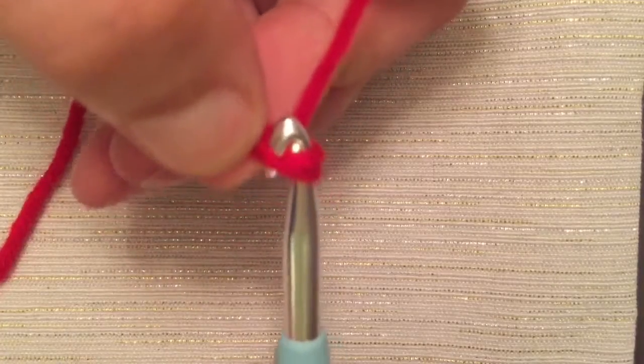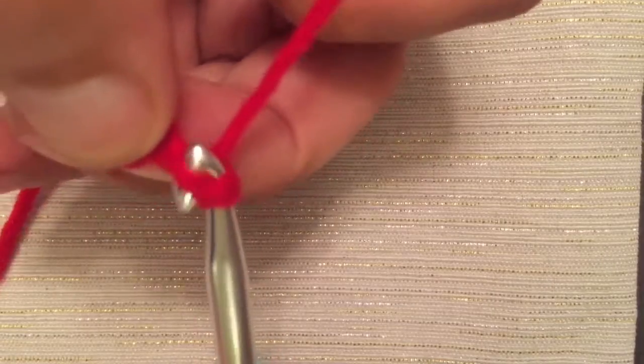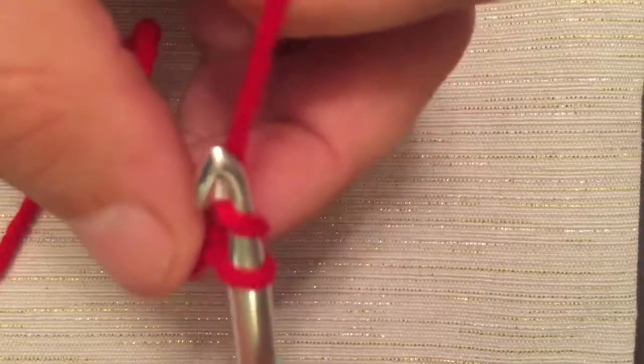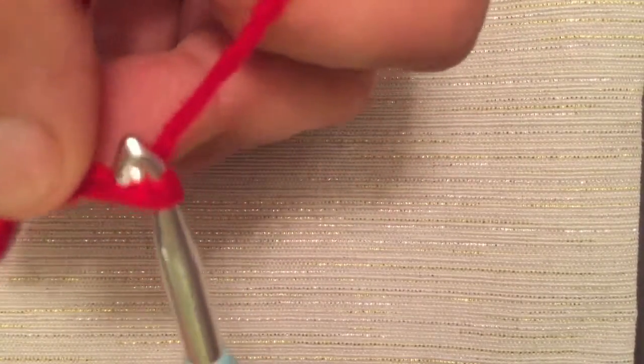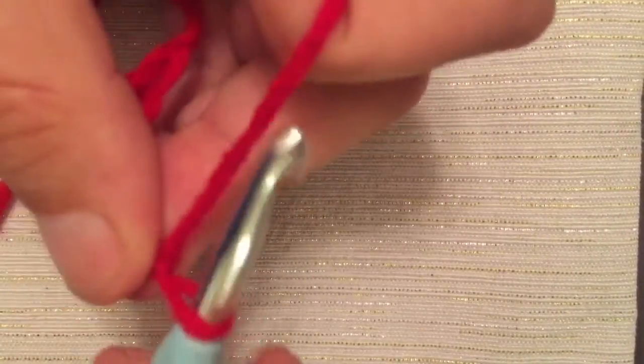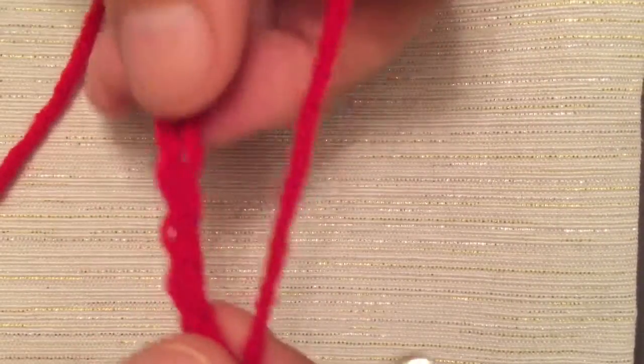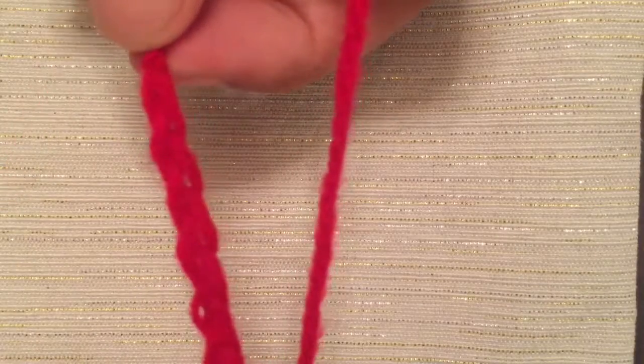Now this will take a little bit of practice, but it's very easy once you get the hang of it. You can adjust the tension to make your loops tighter or looser, bigger or smaller, depending on how you need for your project.